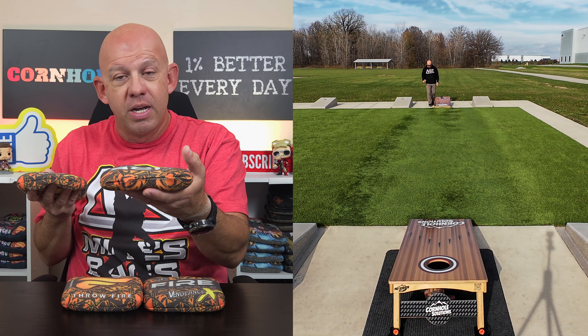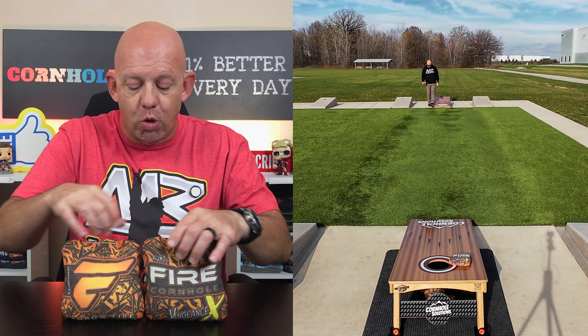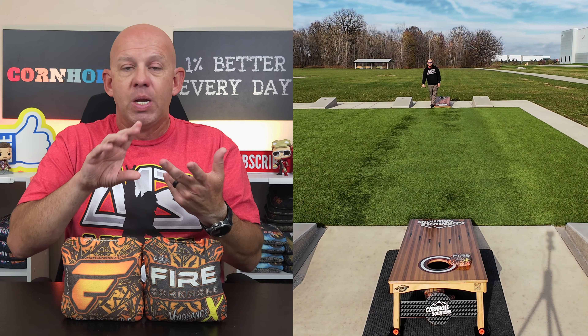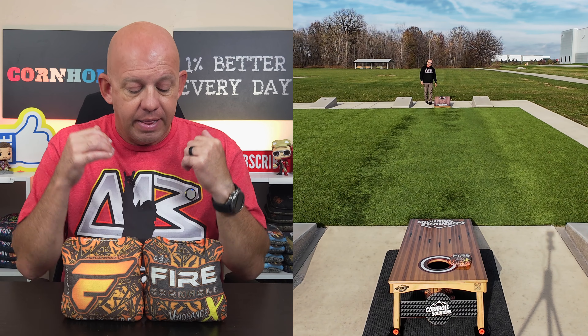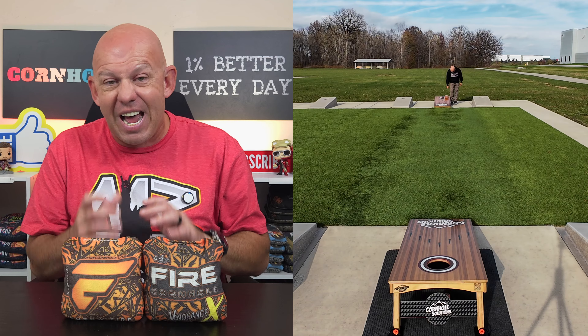Slow side — this is the same exact slow side you find on the Lucky Pro Sniper, the BG Witcher, True Cornhole Scourge. There's some other bags on the list that use it. It's the same material that Fire uses on the slow side of the Incinerator, but they flip it over and use the back side of it here. It's like a 6, 6.5 speed.